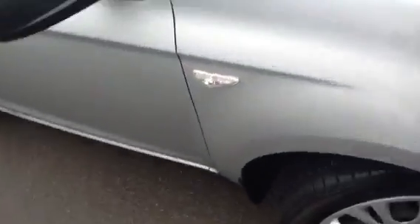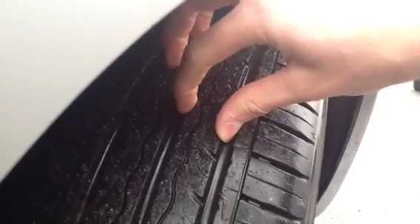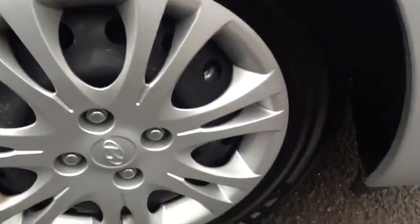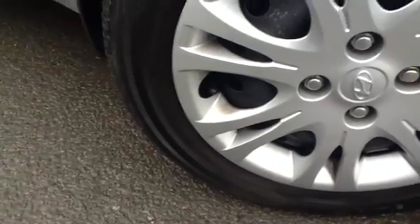Starting with the offside front tyre, as you can see, there's a good amount of tread — around 7mm of tread depth left, so you wouldn't have to worry about that tyre at all. Looking at the front hub cap, it's in really nice condition — no signs of any marks, cracks, or curbing.